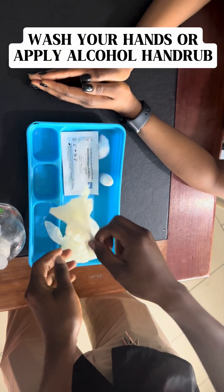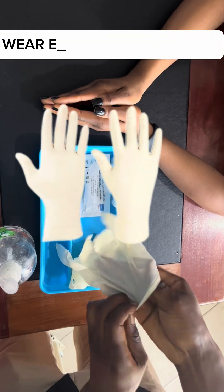First of all, you need to wash your hands or apply alcohol-based hand rub. Wear your examination gloves.